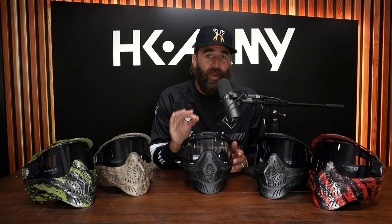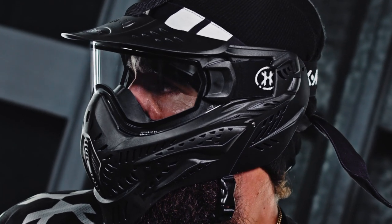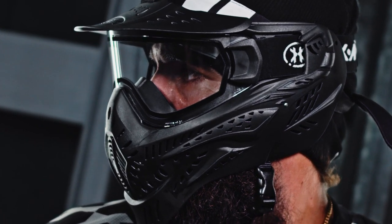Another great feature on the HSTL goggle is the dual pane thermal lens. This is a key feature when you're playing paintball — you want to be able to see perfect and crystal clear. This will not allow you to fog, whether it's cold conditions, hot conditions, or you're sweating. With the dual pane thermal lens, we use a high-quality lens. You will not fog like with cheap goggles that use a single pane lens, where you play five minutes and you can't see — horrible experience.